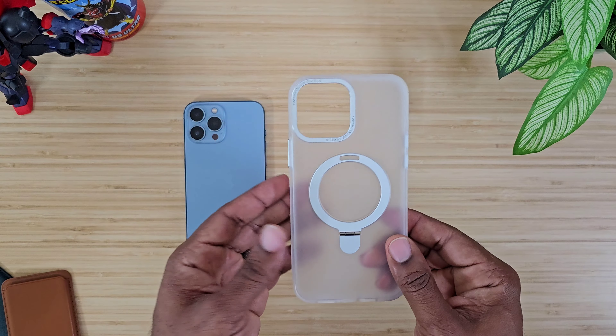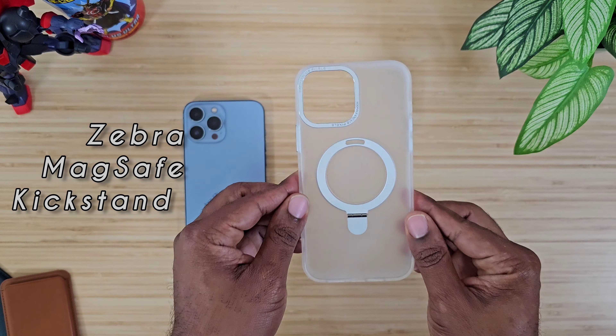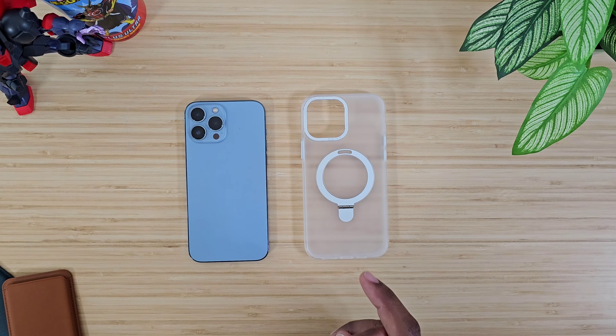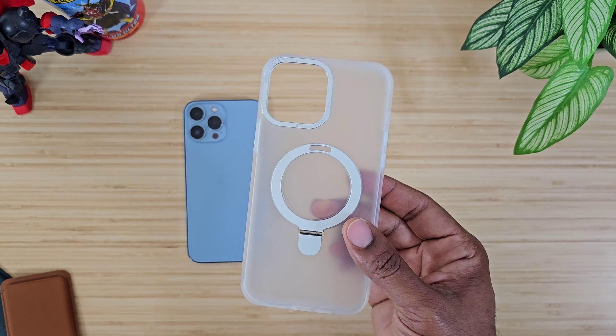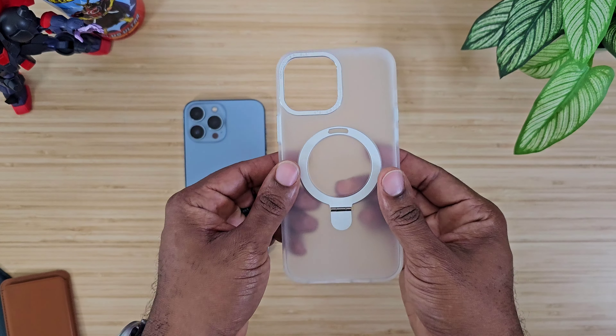Alright, so here we go. I do have the case right here from Xero. This is their MagSafe kickstand case for the iPhone 13 Pro Max. It also comes for the 14 cases as well as 12, so any of those MagSafe versions you can go and check this out. The price on this one is going to run you about $26 to $27.